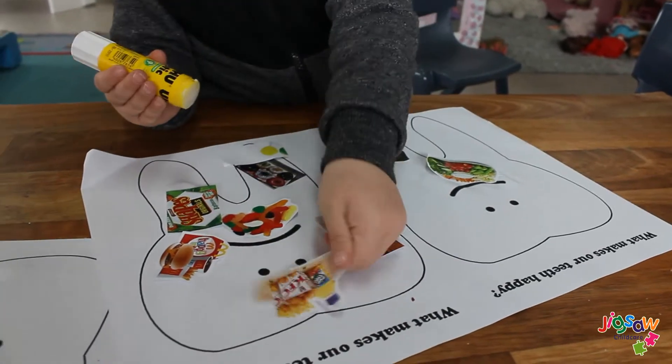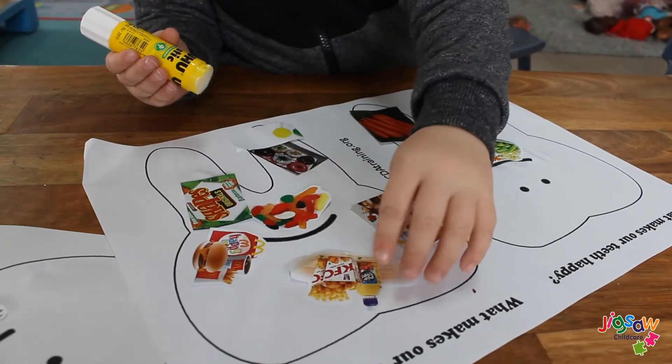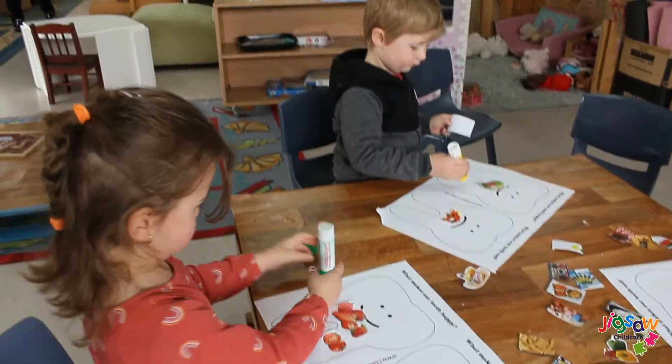Then mix up the cutouts of the foods so that the good and bad foods are mixed up. Get your child to pick a picture and decide if the food makes their teeth happy or sad, then let them glue the food on the correct tooth.